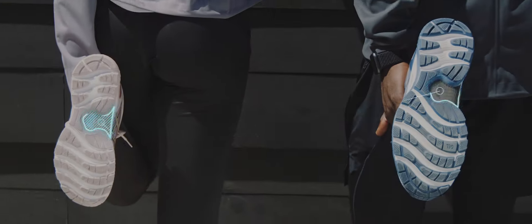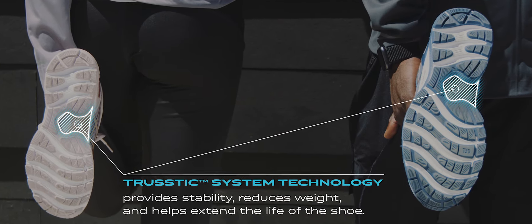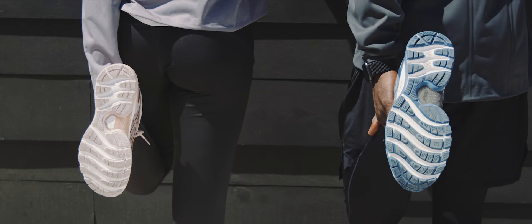The Trussic system is found under the arch of the shoe. This piece provides stability, reduces weight, and helps extend the life of the shoe.